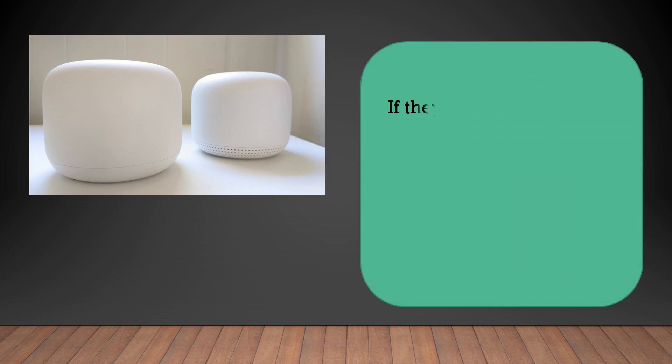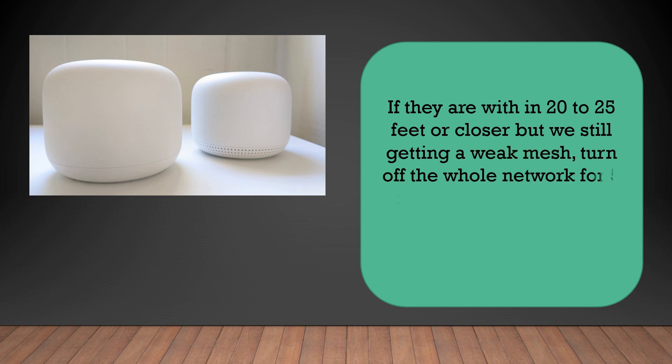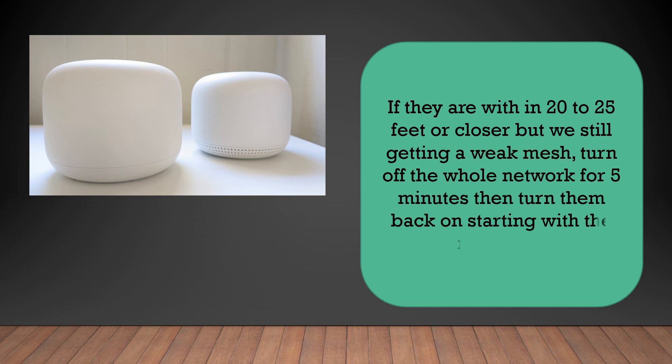If they are within 20 to 25 feet or closer and you're still getting a weak mesh result, try to turn the whole network off for five minutes. After that, try to turn them on starting from the main one and then the WiFi points, and check if that will work.